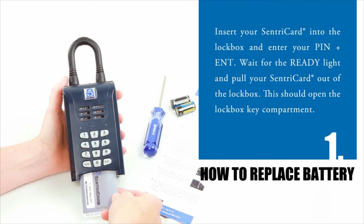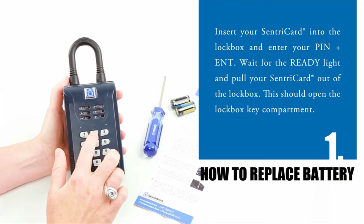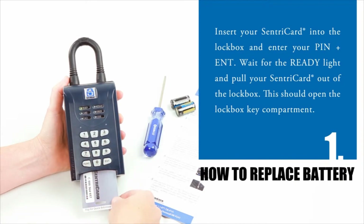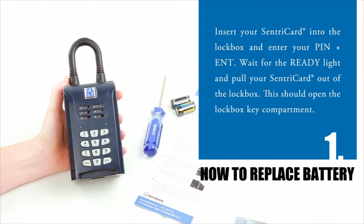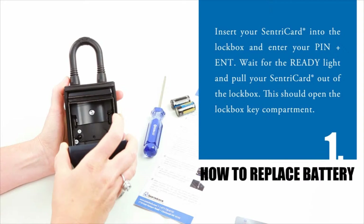Use the following instructions to replace the battery in an NXT or NXT Wireless lockbox. Step 1: Insert your Sentry card into the lockbox, enter your PIN, and press enter. Wait for the ready light and pull your Sentry card out of the lockbox. This should open the lockbox key compartment.